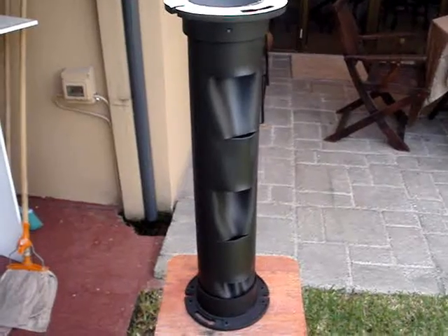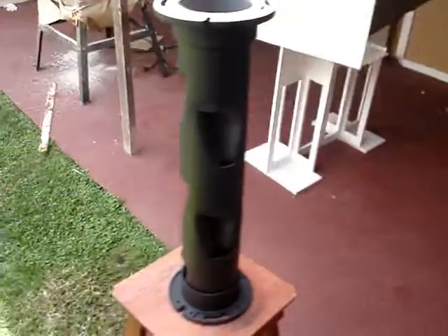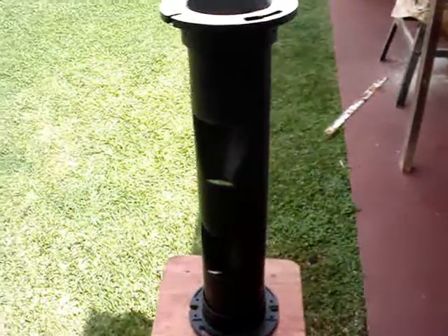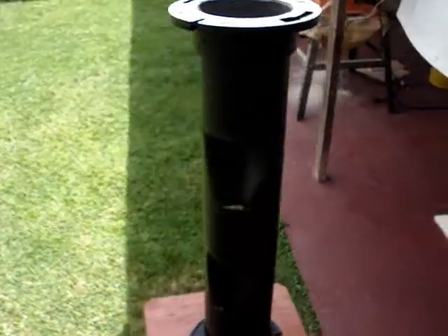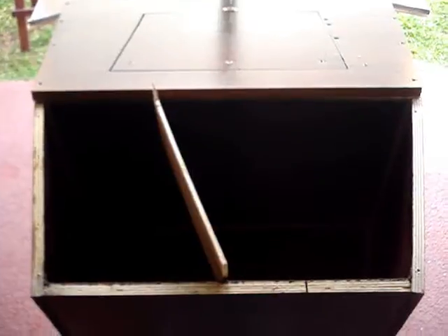I used a piece of 4-inch PVC from my scrap — left over from my vertical garden — to help ventilate the box. I'll use a small 12-volt fan that draws air up through this pipe to ventilate the battery box.